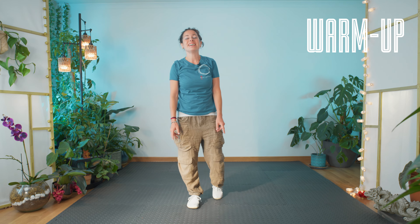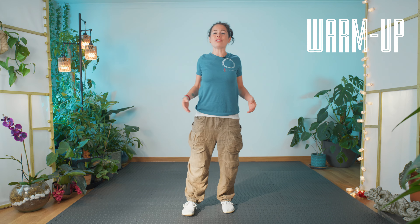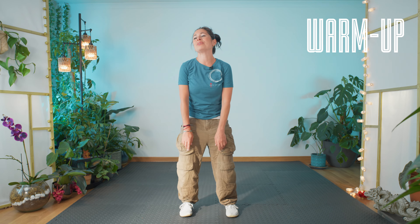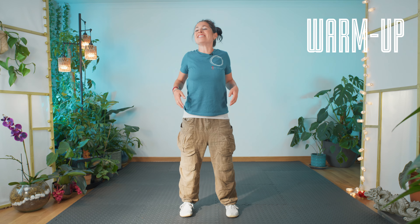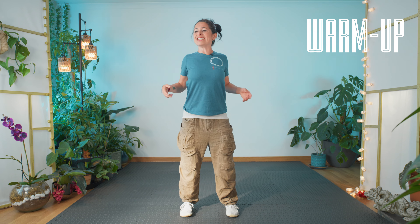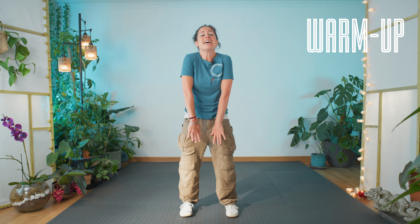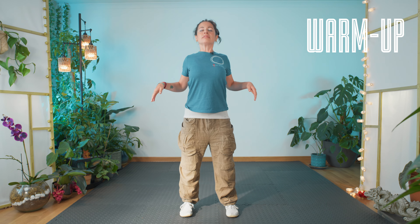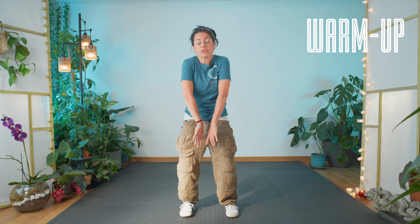Let's bring the feet a little bit apart. We're going to roll through these shoulders, a nice stretch through. Good morning to Jan and to Lynn, hello to Louise and Danny and Deb, good morning to Delilah and Janet and Yola as well. Hello to you all. Feeling the stretch, taking your time.